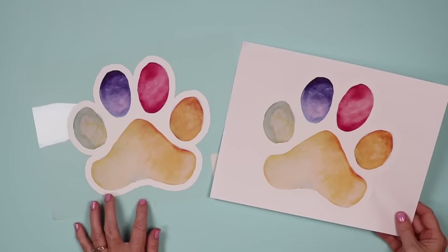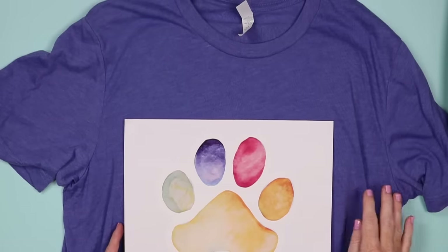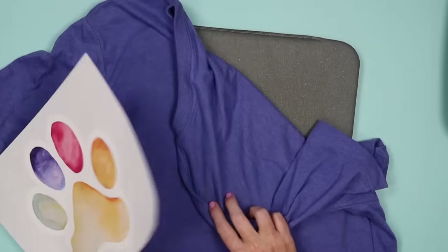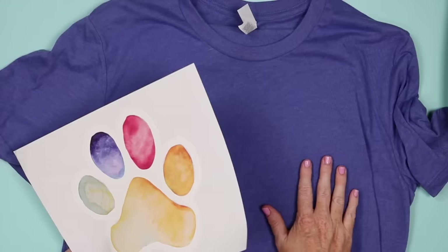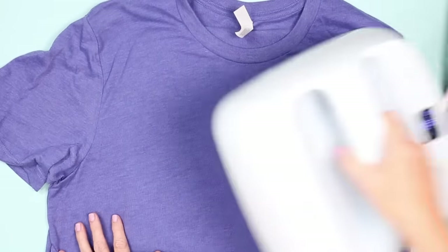The settings for both the light and the dark are 315 degrees Fahrenheit for 30 seconds, and I have my EasyPress heating up. I've added my shirt to my EasyPress mat and I'm going to apply the light and the dark to this medium color shirt so we can see the difference.